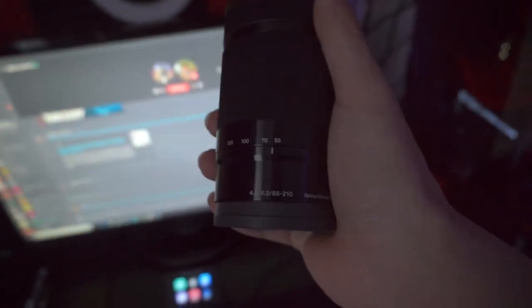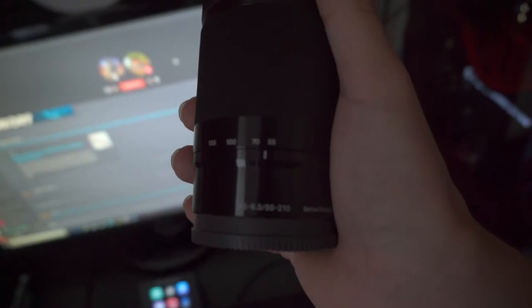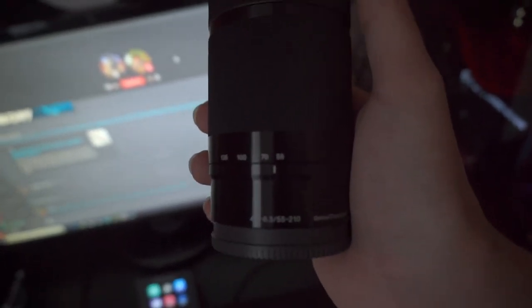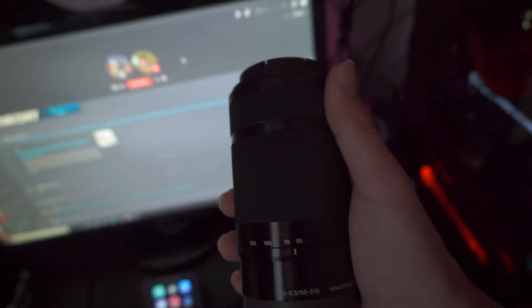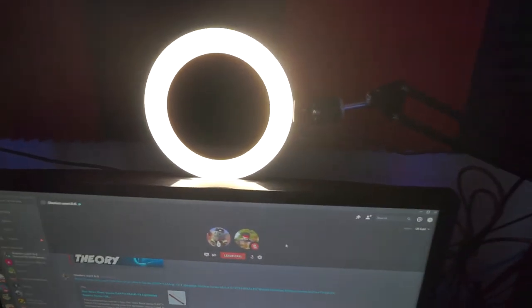I'll just tell y'all since this can't focus — it is a 55 to 210 millimeter lens, I think that's what it's called. I'm not too tech savvy on cameras either, I just use it. So this came with the bundle, really really good quality. And I also got the ring light right here. It's USB powered, it plugs into my little outlet right over here.